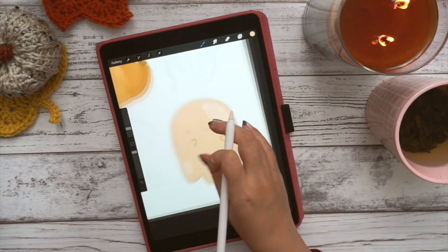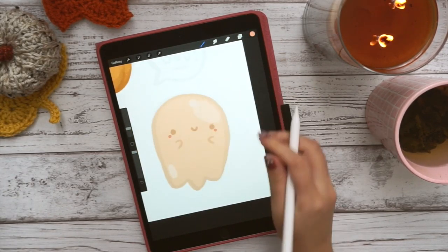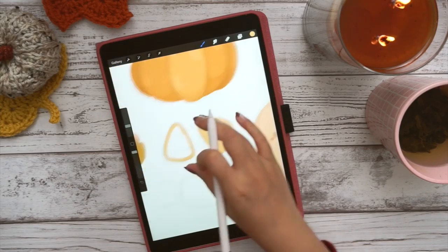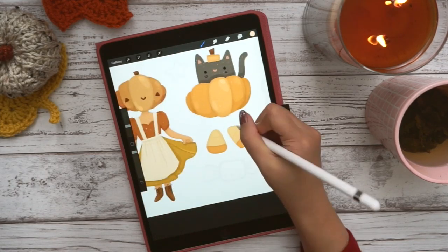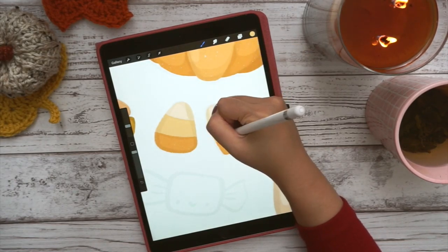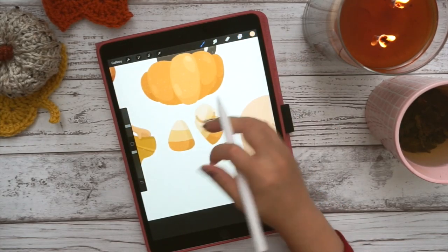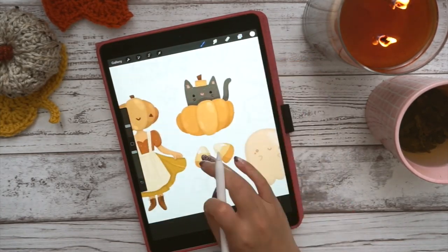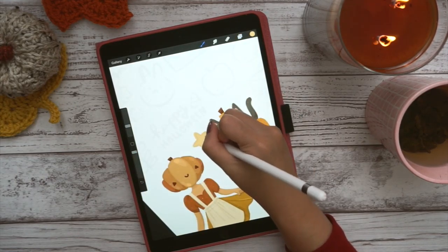I wanted everything to feel warm and cozy, just like my Cozytober paintings that I've been doing in watercolor. To me, cozy colors are muted oranges and reds and creams — the colors I used in the digital goodie. So I kind of had that idea in mind, and once I had the main illustration of the pumpkin lady, I just used the colors from the pumpkin lady to paint the rest of it. That's how I make a cohesive sticker set — to make everything look like it belongs together.